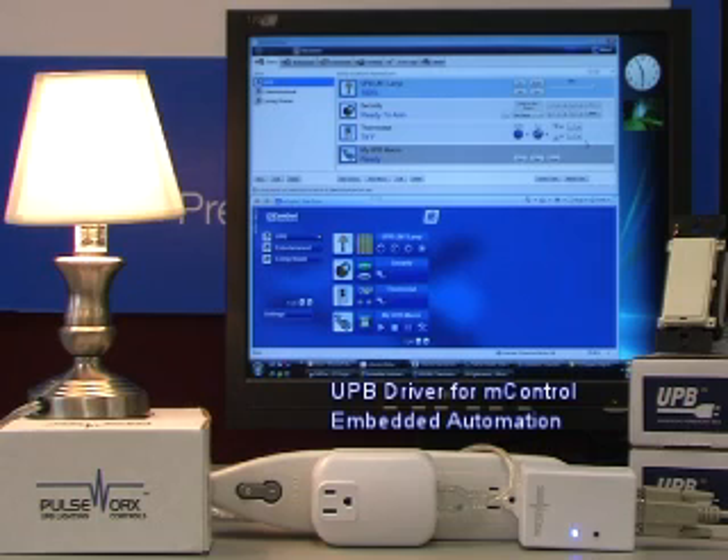This driver is currently available in beta and will be formally released later this summer. This driver works with MControl 2.1 and utilizes the PIM-R, or Powerline Interface Module, which uses a serial connection to MControl to talk to the UPB network.